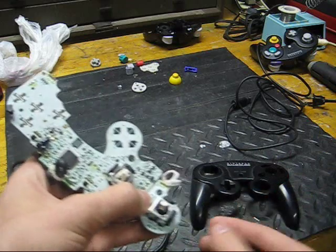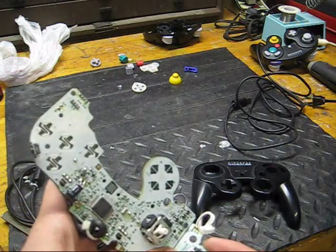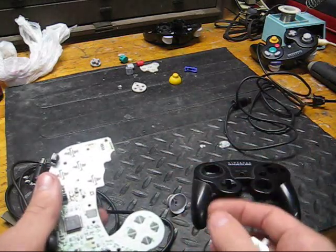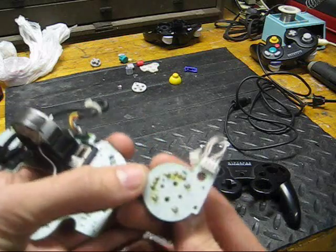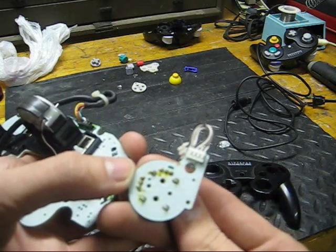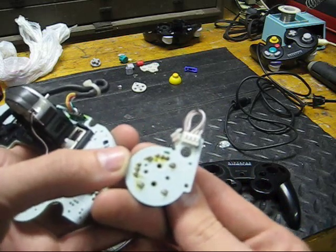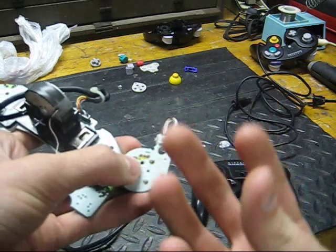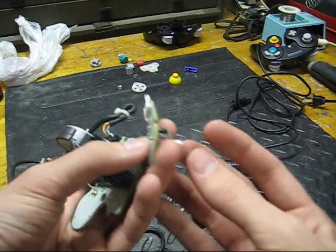I've got two controllers here that are both pretty bad — I got them from my brother's place — and basically what I'm going to do today is swap these sticks over. I'm just going to pull the one from here and then pull another one out of that one, and unsolder them, which is probably the hardest part simply because it's got a lot of points — ten whole points — so you need to be able to de-solder something pretty efficiently. I've got a solder sucker, or you can use solder wick, which is braided copper that you press on to the solder joint, then press your soldering iron on top, and it'll absorb the solder like a sponge.